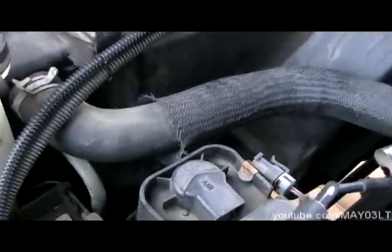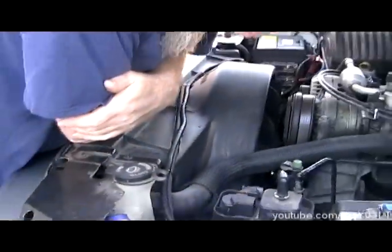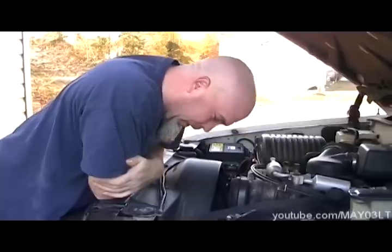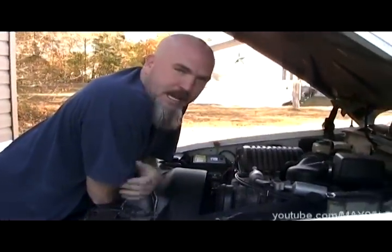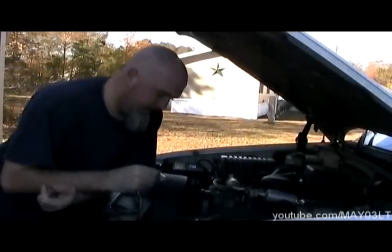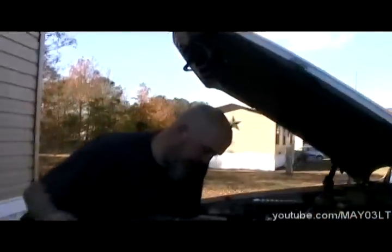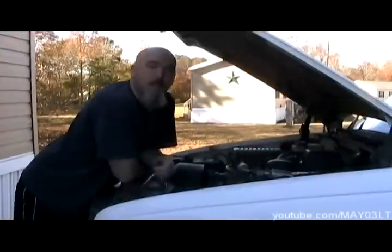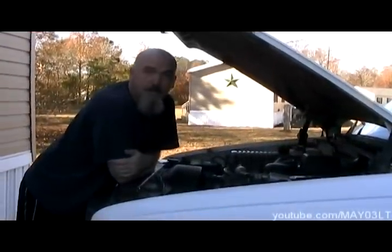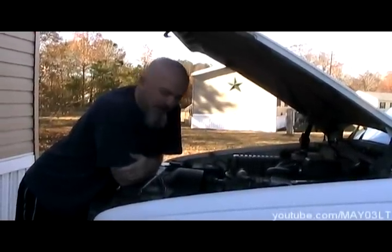We'll probably get a better view when we take the shroud off, but it could be expected on a truck with 164,000 miles on it — no big deal. Based on what we saw, there's no need to add dye to the system and no need to pressure test the system. We might be saying it just needs a radiator, but not so fast.